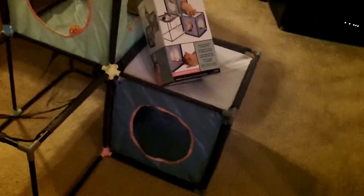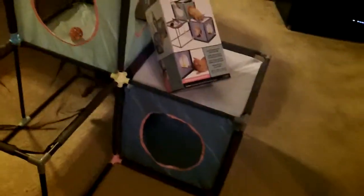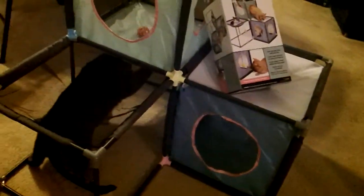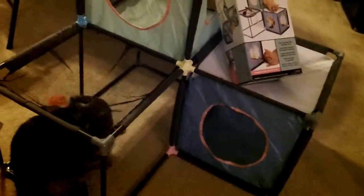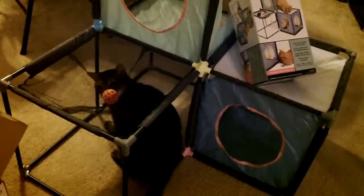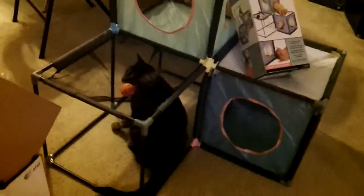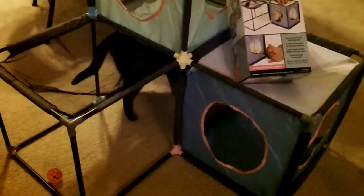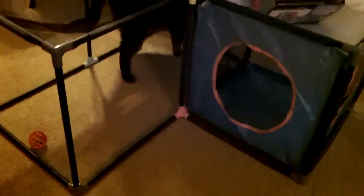It does come with two attached hanging balls, but I just decided for my cats to clip those off. Oh wow — Louis, that ball was in the closed cube and you popped it out onto the mesh. Very talented, Louis. Yes, you are very good.